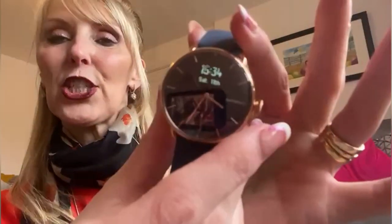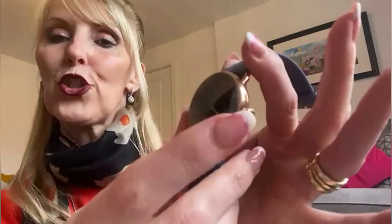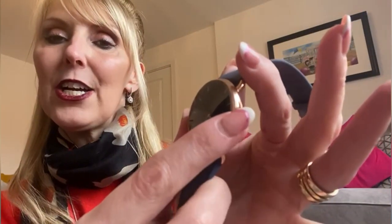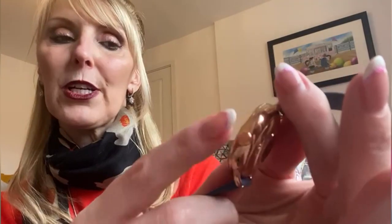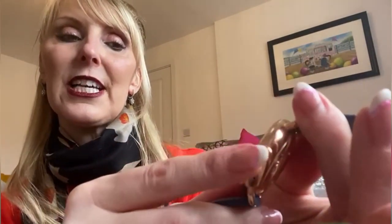I just want to give you a little close-up. If I just press it, you can see it sets up the time and it's got all the little icons. With the button on the side here, you just swivel it up or down and it gives you all the little icons.